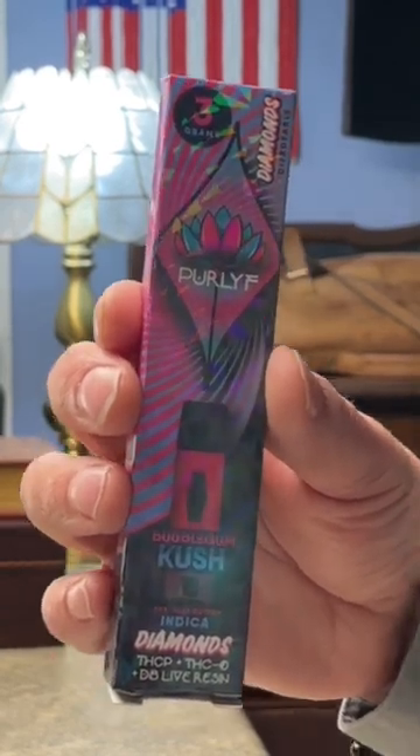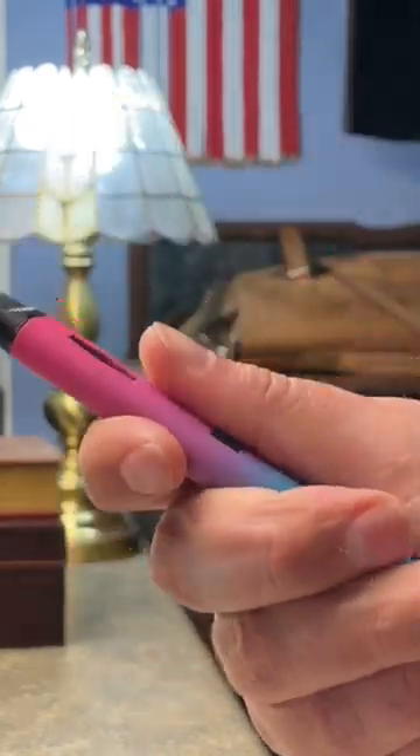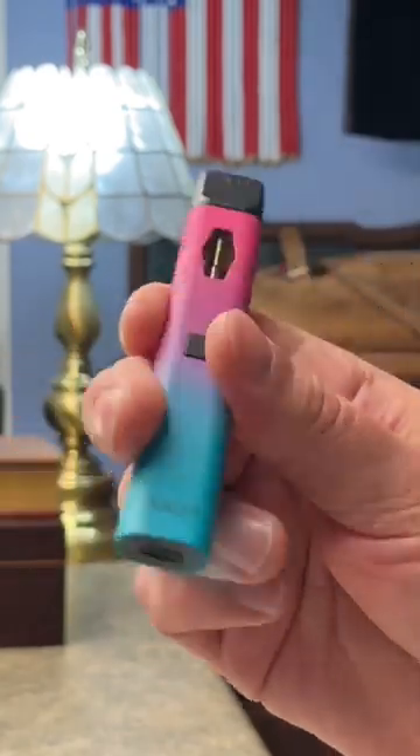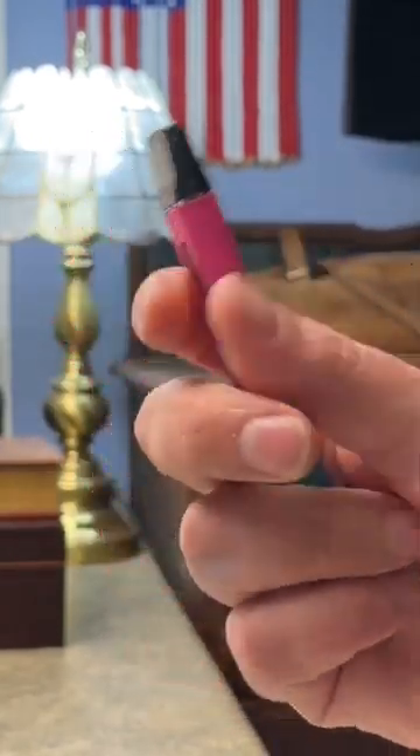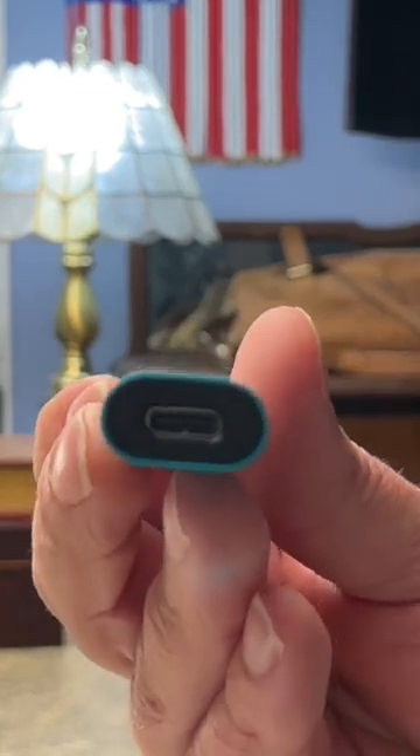Now this contains THCP, THCO, and Delta H live resin. I do like the feel of it — it's got kind of a nice rubberized feel to it, pretty cool color scheme. It is rechargeable, so it's got the Type-C connector on the bottom there.